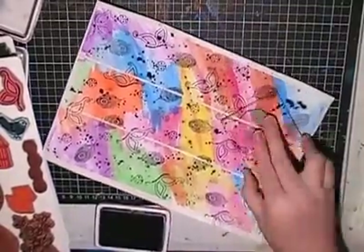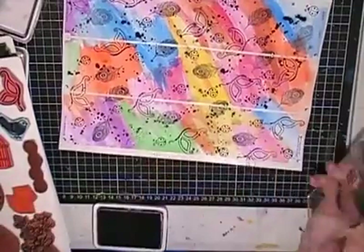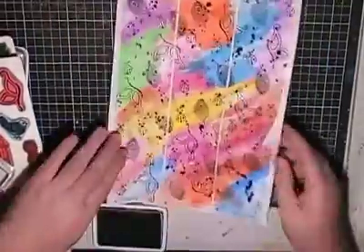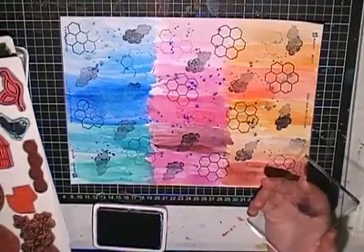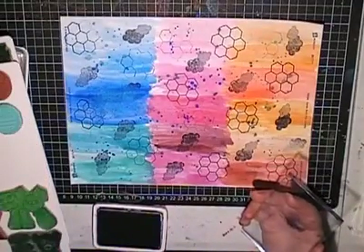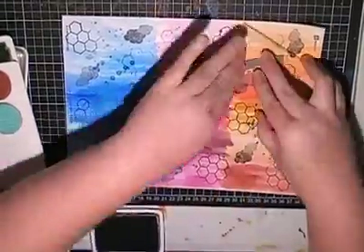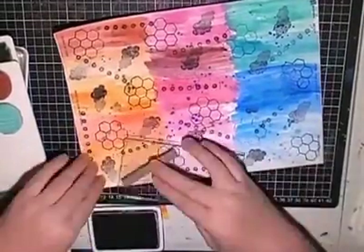I'm using a permanent ink pad so that if I use these in my art journals I can go over them with Mod Podge — the watercolour may run but the permanent ink won't. On this one I've done some hexagons, some cloudy shapes, and some dots. I like the dots — they're really cool. The quick idea behind removing my wooden stamps from the blocks is they're a lot easier to store and I'll use them more because they're handy to have.